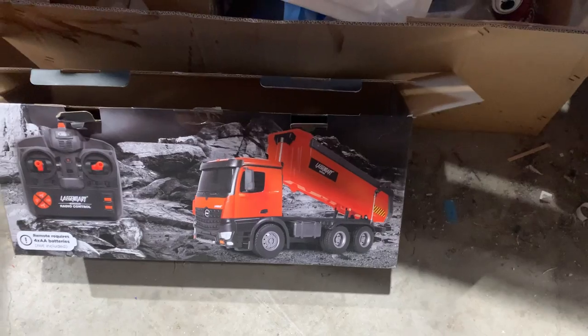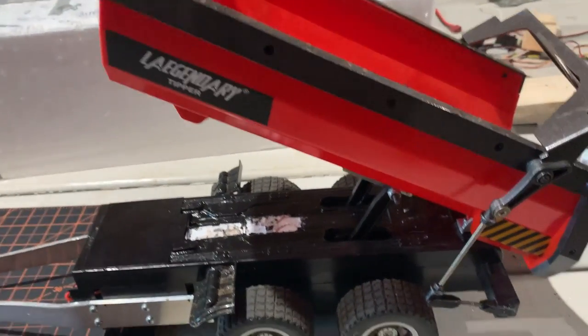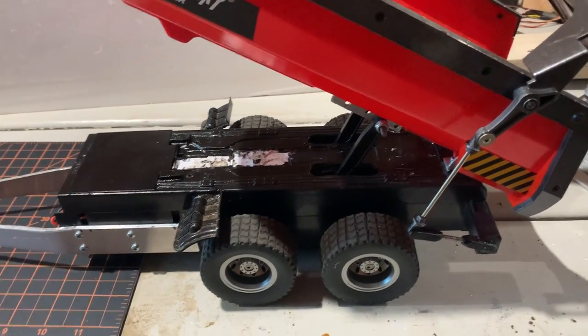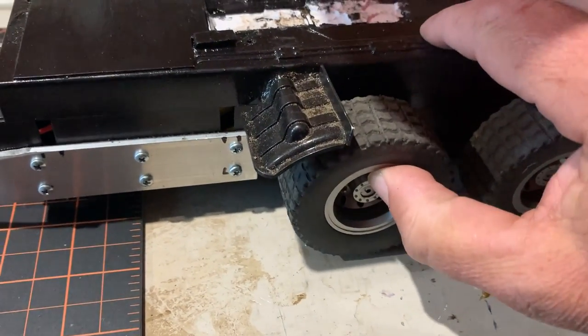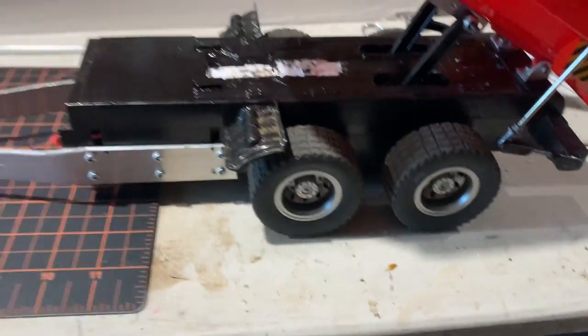This is an update to my previous video. I showed you how to put the springs on this tipper truck from Legendary. It worked pretty good — the suspension moves up and down like you want it to, even with the back axle on the ground so it travels on the dirt better.